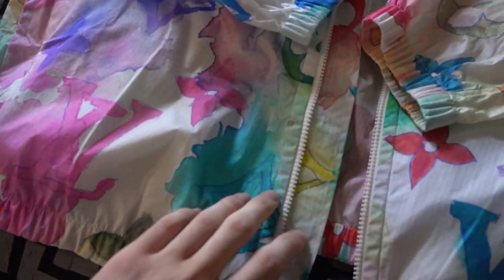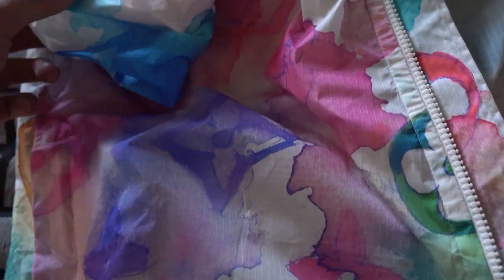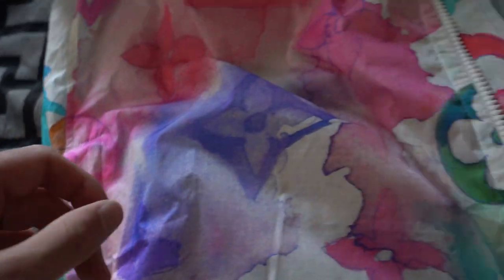This jacket is no longer available on the US site nor the European site, but it is still listed there. Usually when items sell out, it will still be on the site saying it might be back in stock later. It's only on the European site and it's not even available there. They do have a new watercolor windbreaker — a dark blue one — but I personally prefer this one as it's going to be a lot more standout.